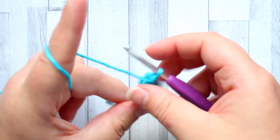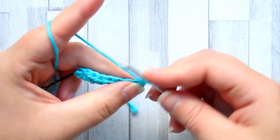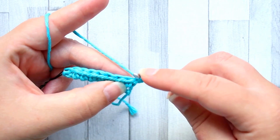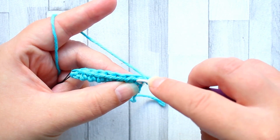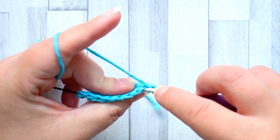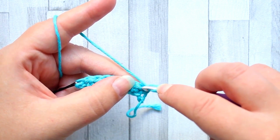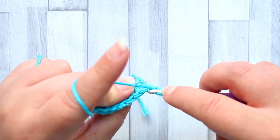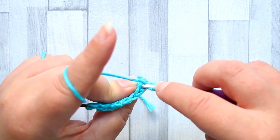Once we reach the end of the row we're going to turn and chain one. In the first stitch we're going to make a half double crochet. This stitch relies on the half double crochet having three loops: the front loop, and then there's also the magic loop — the extra loop created because of the half double crochet. So technically this is your front loop and then your back loop is back here.